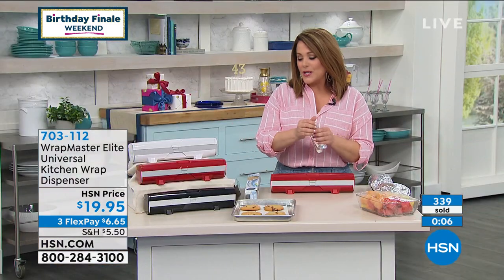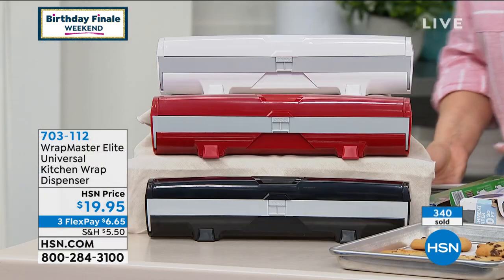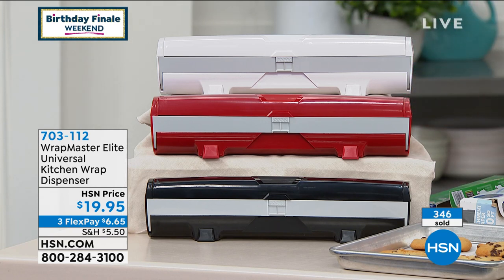703-112 is your item number. We've got the white, the red, or the black. We are down to the final 800 in the red, so if that's the color you want, please jump in as quickly as you can.